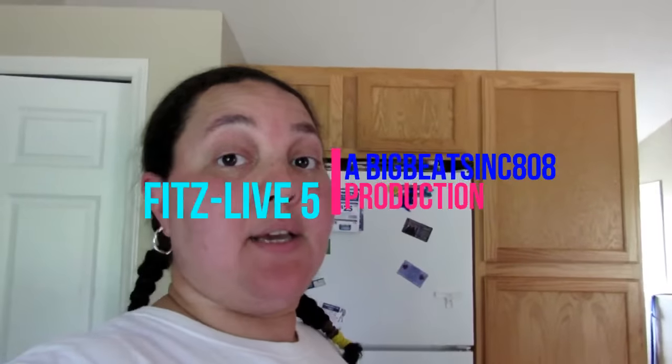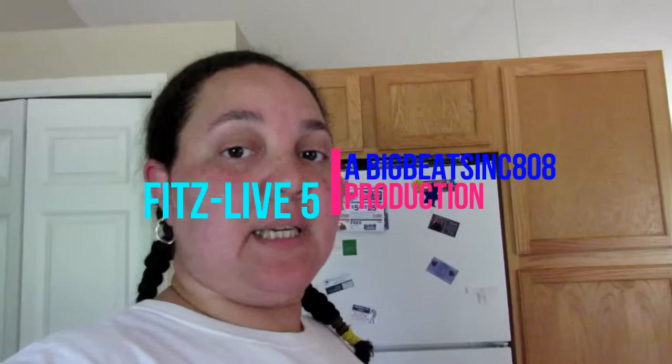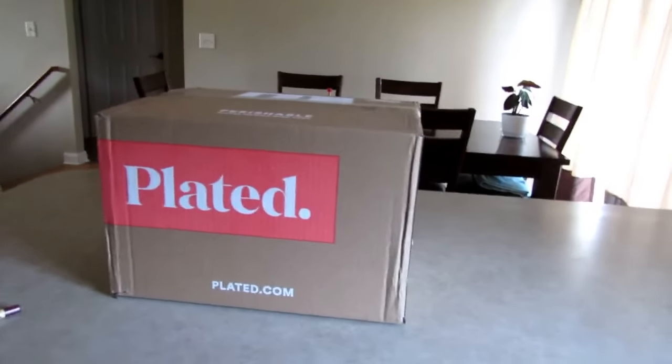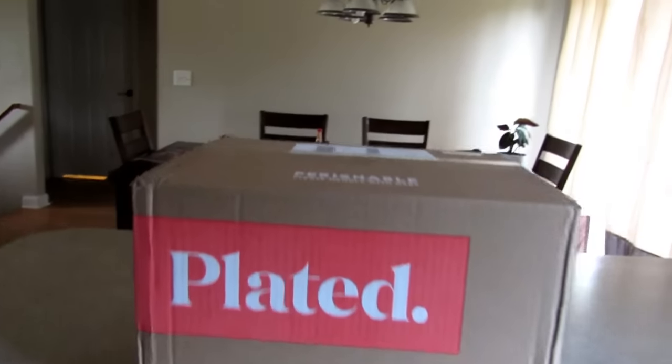Hey everybody, so we just got home from fishing, that's why I look crazy like this, but I am going to unpack my Plated box meals. I won these through a digital scrapbooking contest that I was in. This is what the box looks like and I'm going to go ahead and unpack it so I can put it in the refrigerator.